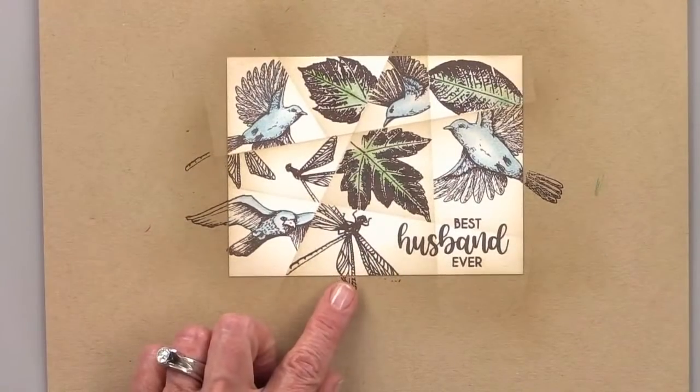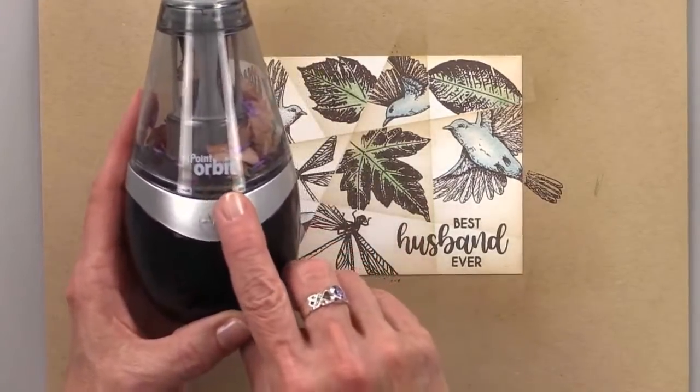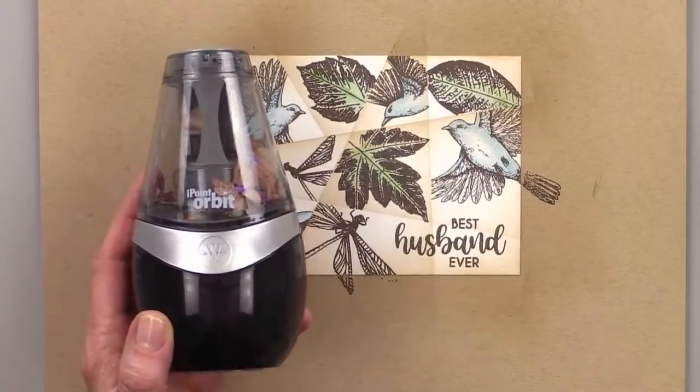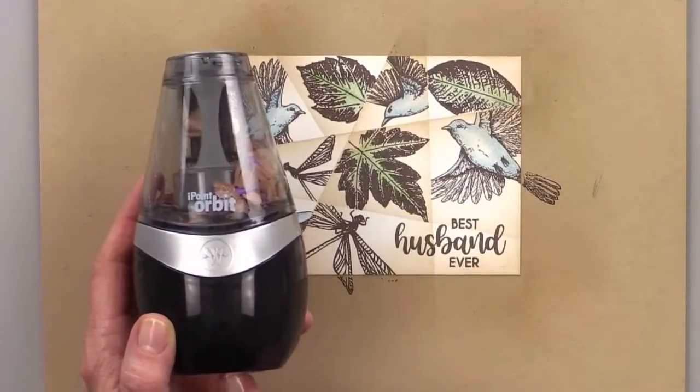Someone wants to know what pencil sharpener I use. I use the Eye Point Orbit by Westcott — the battery-operated one. I also have an electric one. I use the electric one more at home when I'm sitting stationary and can plug it in. This is the one I use when I take it with me.